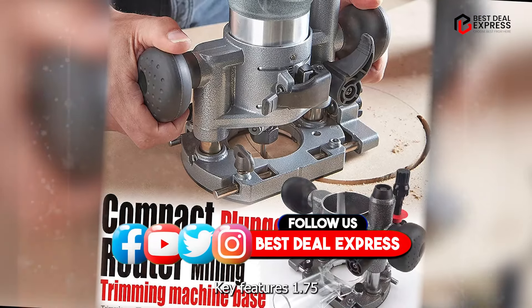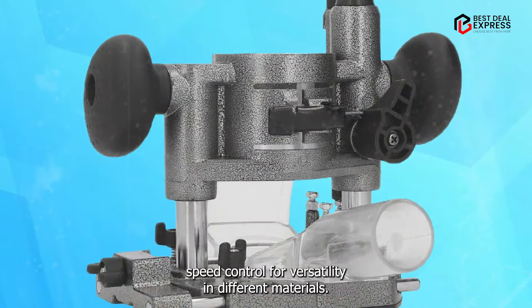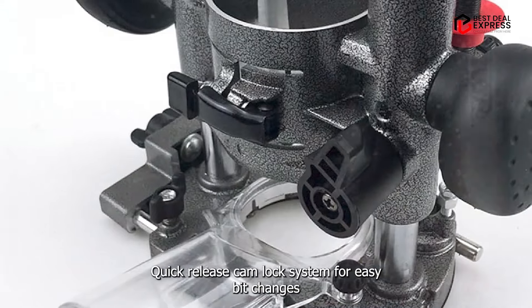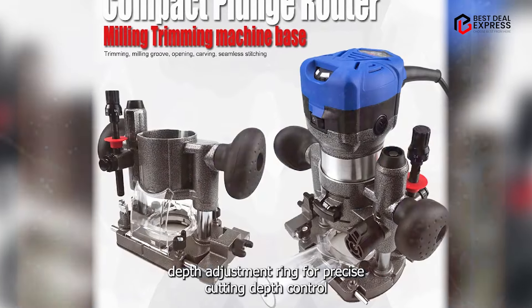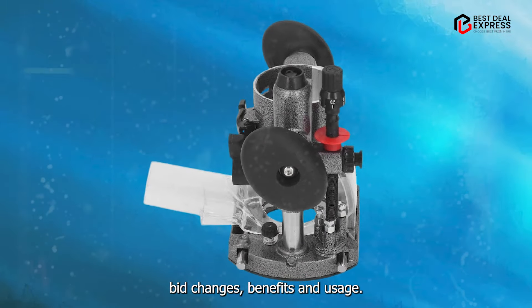Key features: a 1.75 HP motor for efficient cutting power; variable speed control for versatility in different materials; a quick release cam lock system for easy bit changes; a depth adjustment ring for precise cutting depth control; and a spindle lock for convenient one-wrench bit changes.